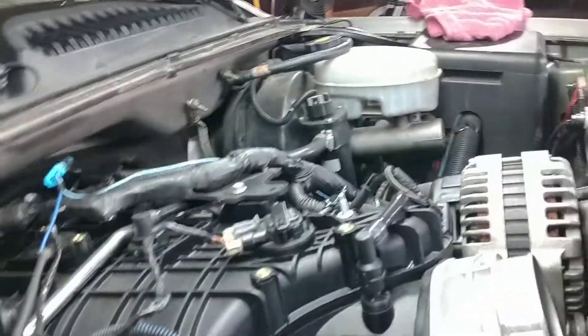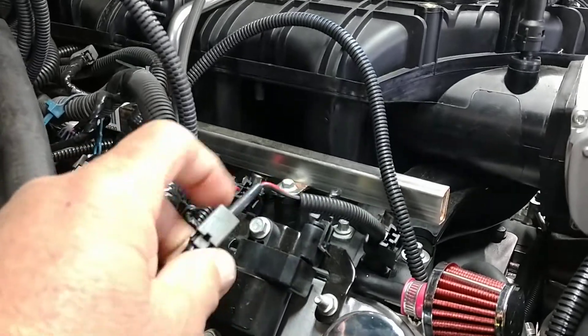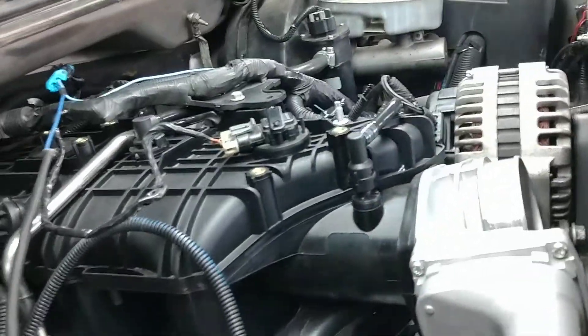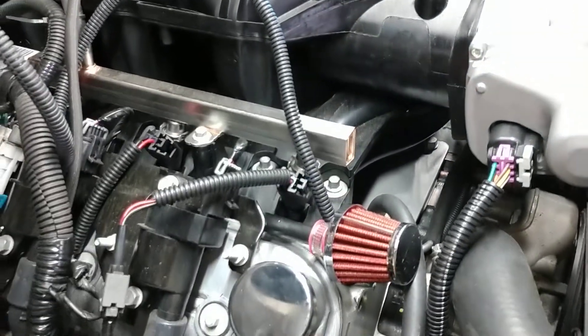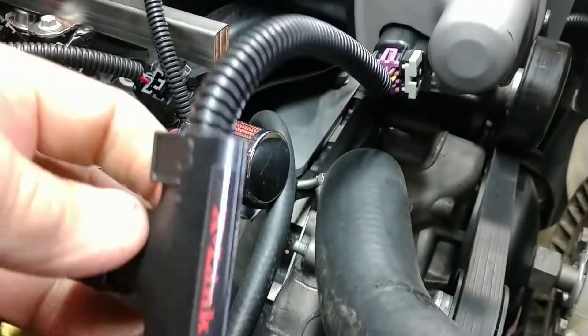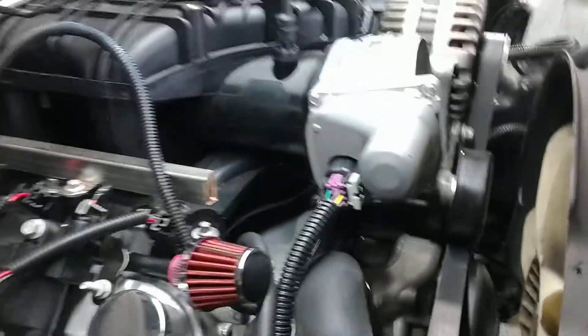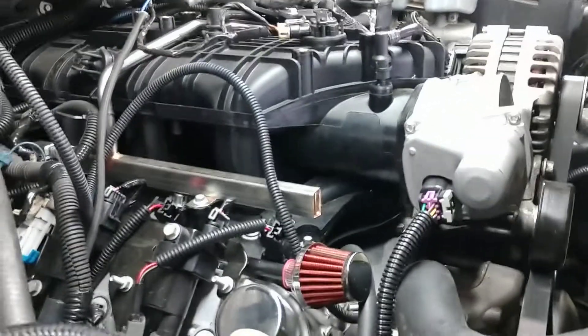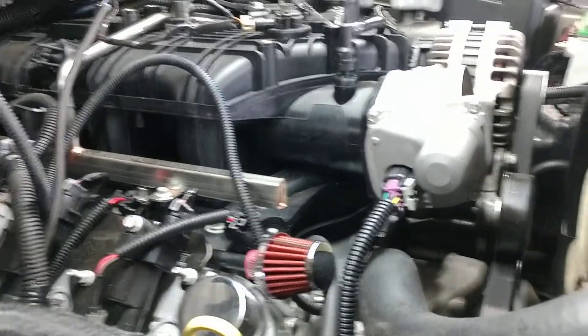This motor here — I had to get adapters for the injectors, an adapter for the throttle body, the X-Link. Right here — the X-Link for the throttle body. Take the throttle body that came with the crate motor off and get an LS3 throttle body.